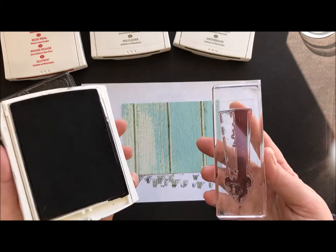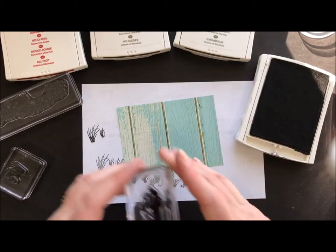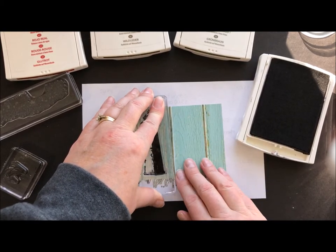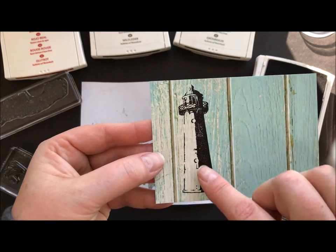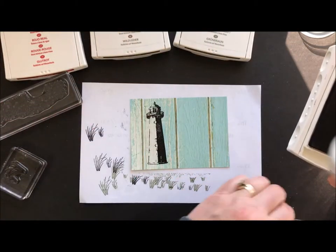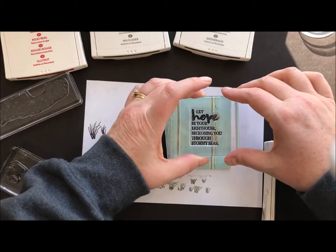So we're going to take some basic black and ink up just the shadow stamp. Make sure I have some good ink on that and I'm just going to stamp that kind of off to the left a little bit so that I have room to put my sentiment on there. So while I have the black out, I'm going to go ahead and stamp my sentiment also.